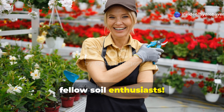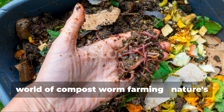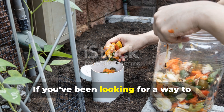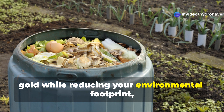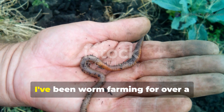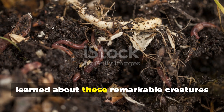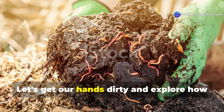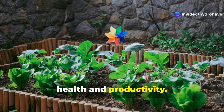Welcome back to Hydrohaven, fellow soil enthusiasts. Today we're diving deep into the fascinating world of compost worm farming, nature's most efficient recycling system and your garden's secret weapon. If you've been looking for a way to transform your kitchen scraps into garden gold while reducing your environmental footprint, you're in the right place. I've been worm farming for over a decade now, and I'm excited to share everything I've learned about these remarkable creatures that have revolutionized my gardening practice. Let's get our hands dirty and explore how these tiny decomposers can make an enormous difference in your garden's health and productivity.